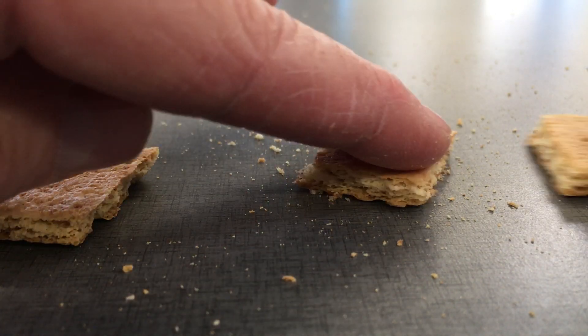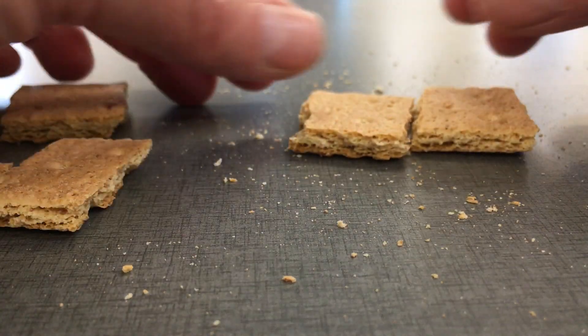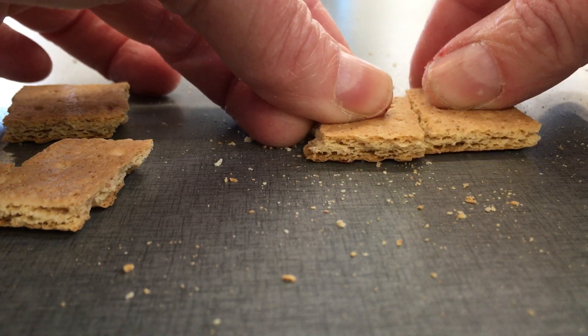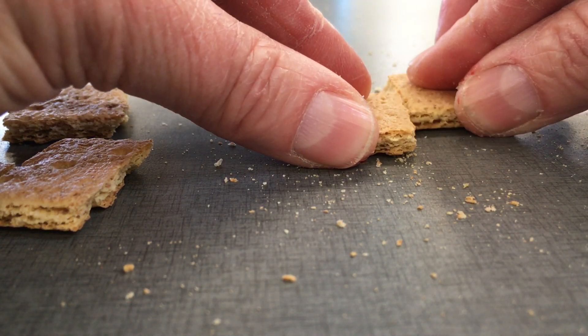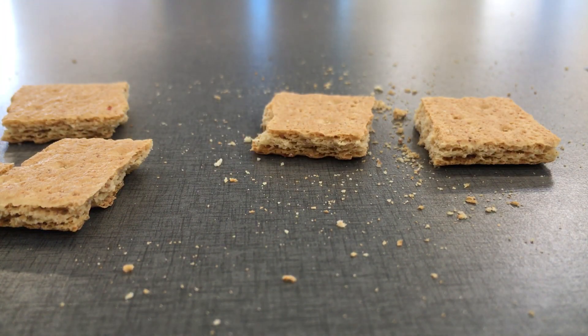Now, I'll use a big knife. Let's do it. All right, let's go.